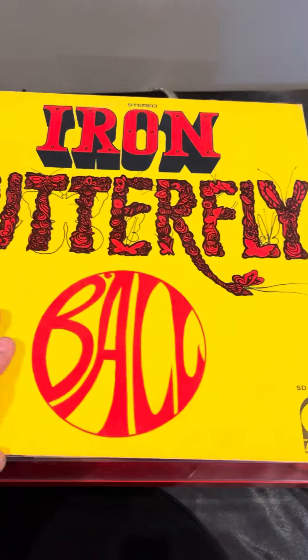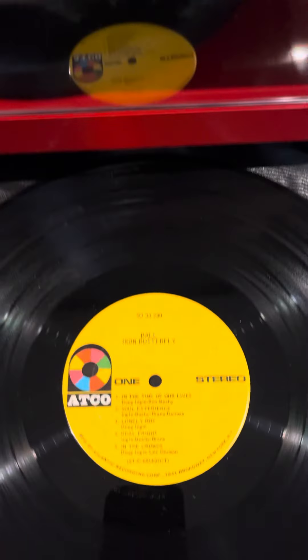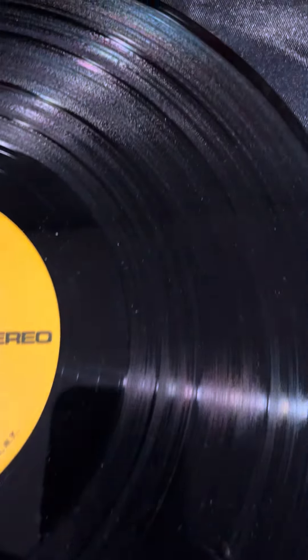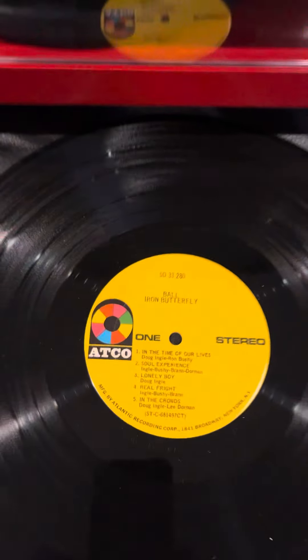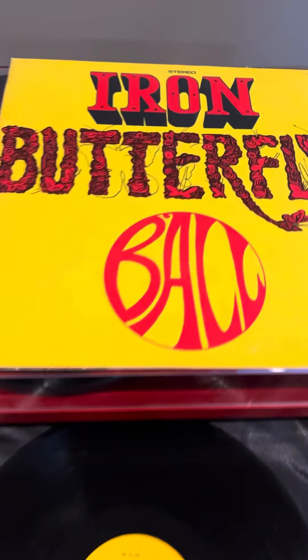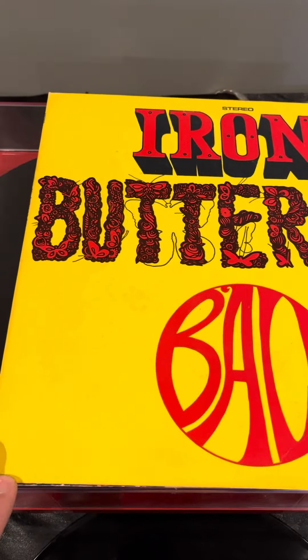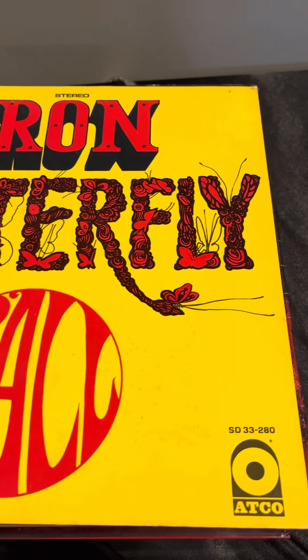Can't wait to play it. Album looks pretty clean too — just a little dusty, gonna clean it up and put it on the turntable. Looks like a super clean copy though. I've heard of Iron Butterfly but never listened to this album, and I'm really excited to put it on and check it out.